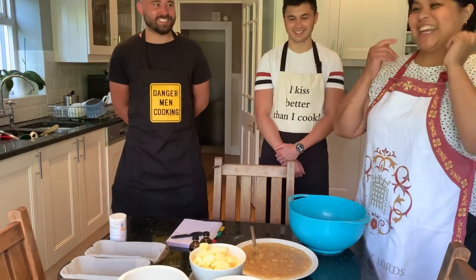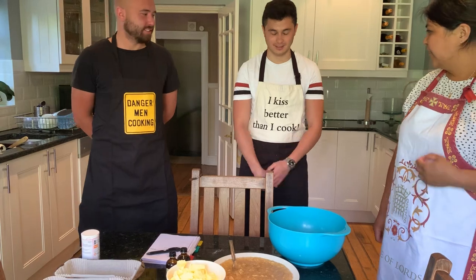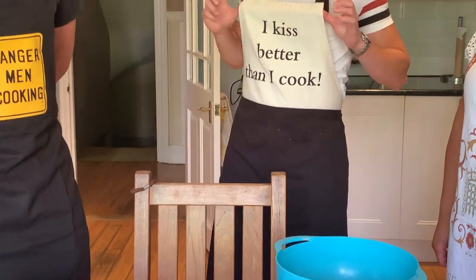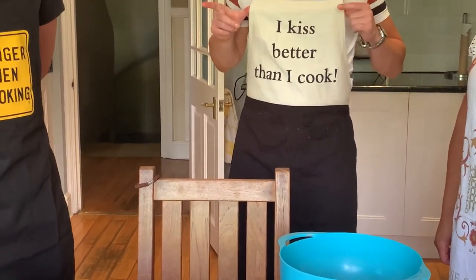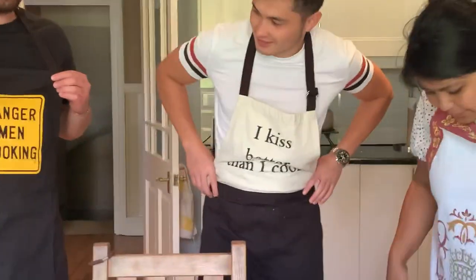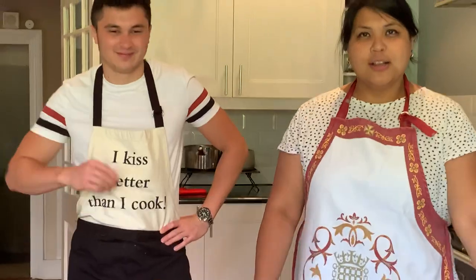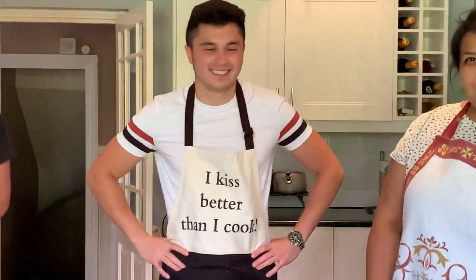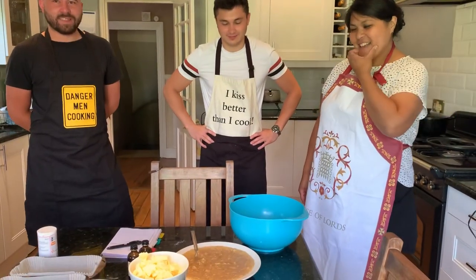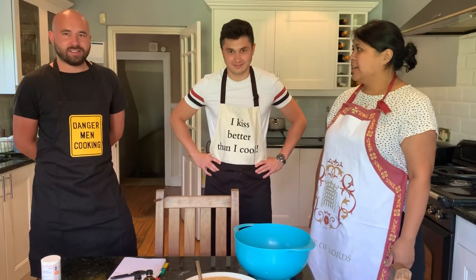Charlie, show me your apron — it says 'I kiss better than I cook!' Harry's reads the same. Caroline's says 'House of Laws' — very posh! Now, Charlie and Harry are going to do the mixing, and Caroline will give the instructions.